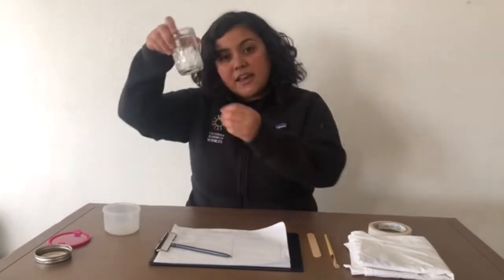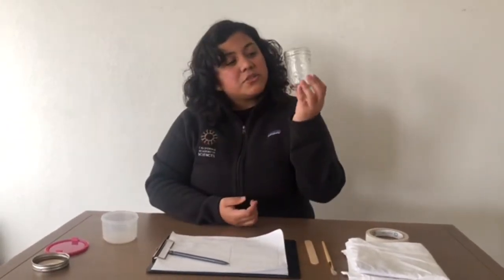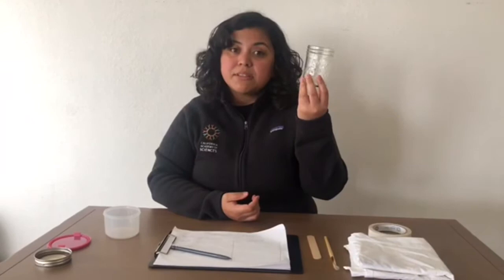Before I go outside, I want to make sure that I have all the materials I need, and I'm going to show you what I have. I have bug jars. These are really helpful because I'm going to put my bug in here, and it's nice that it's see-through so that I can look at my bug with my family.